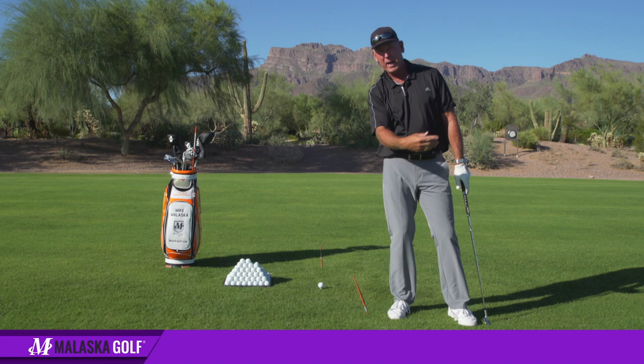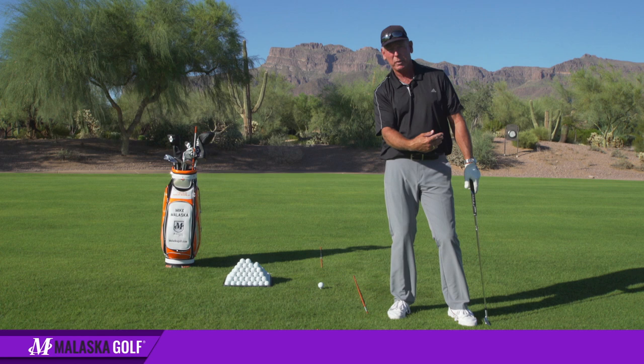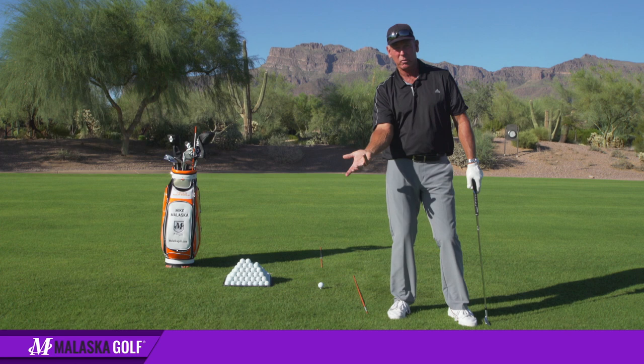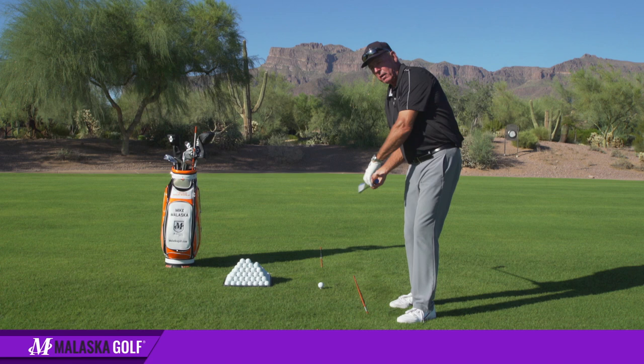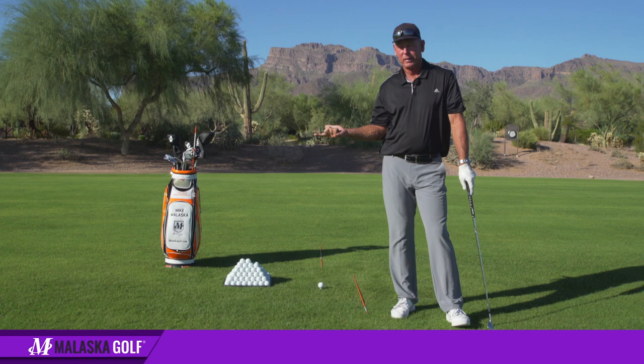Over here my left hand has to be willing to break down and cup so I can throw. If it's trying to turn the face down, your right arm gets stuck and you're trying to twist instead of throw. Throwing is faster than twisting — this creates a tremendous amount of speed. This is very hard to do because of where the club is and what twisting is trying to do to it. If the left hand allows the throw to happen, the right hand can work correctly.